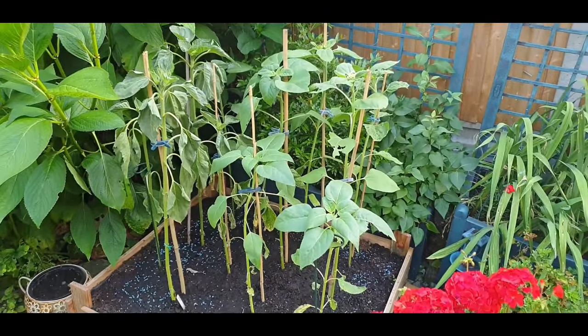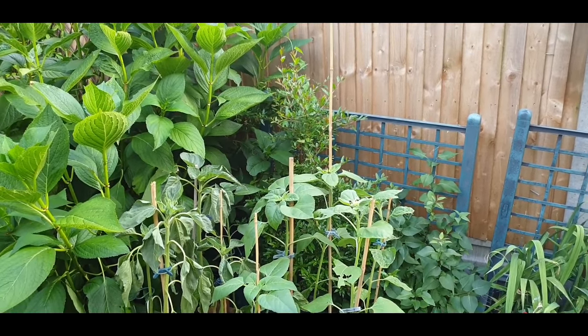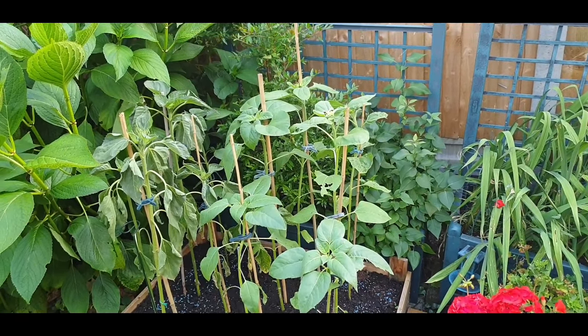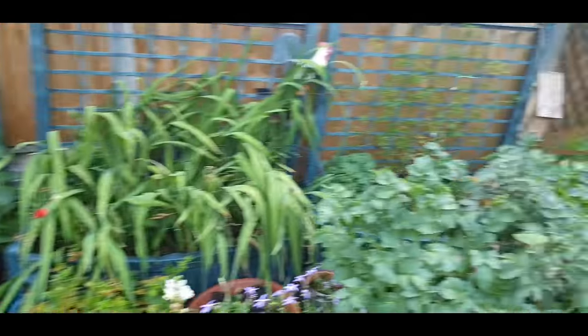And this is where the sunflowers are at. She has watered them and that, although they're looking a bit wilted on the left there. She's planted them in what was the onion bed. Staked them all up and everything.